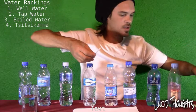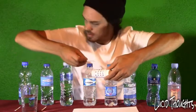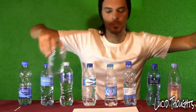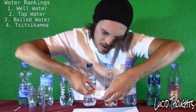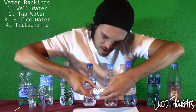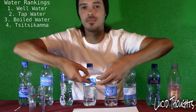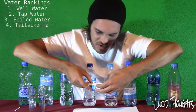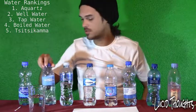Next up: Aquartz. I almost forgot to refill the glass. Let's try this again. The chlorine is nothing — 0.1, very good. The pH level is much higher — about 8.1. And the alkaline level is high — about 220 to 230. Brilliant! That's very, very good. Aquartz is a good water to have.